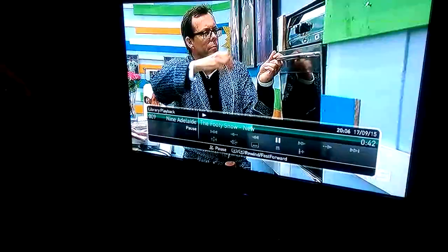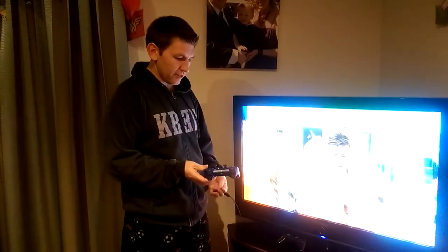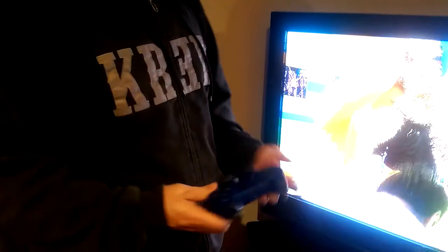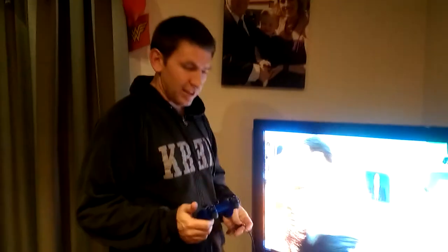It doesn't have that same sensitivity — the button doesn't work the same way. If I unplug it, you can see there's no light, the light's gone off. There's no charge anymore. I try and press the PlayStation button but it's been charging on the same cable as the other one and it's just not holding any charge.